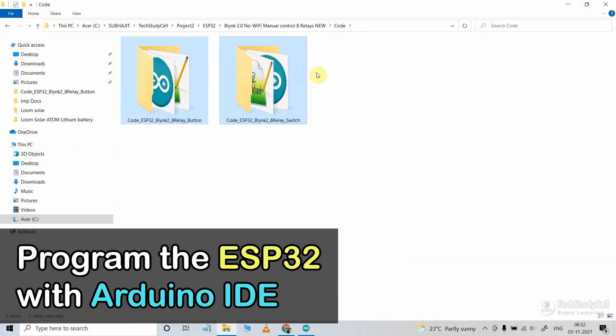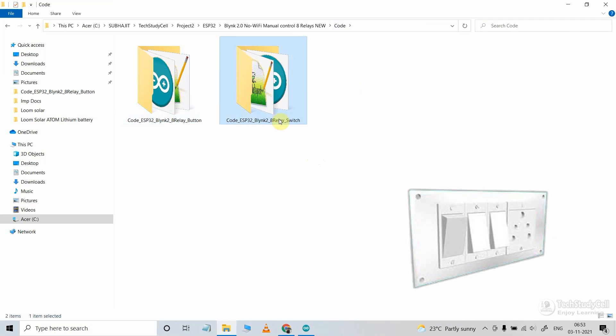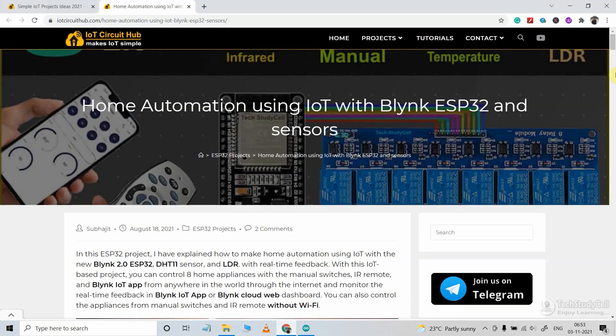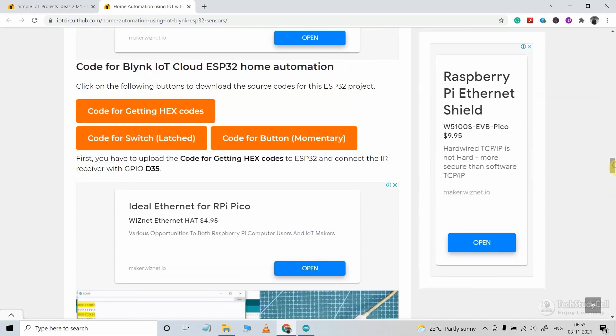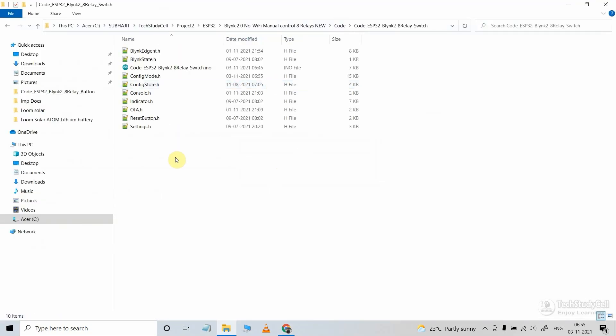These are the codes for this project. If you use any momentary switch or button, then you have to refer to this code, and for the latch switch, you have to refer to this other code — you can see I have mentioned 'switch' in the name of the code. You can easily download these codes from my website iotcircuithub.com. Just visit the article link given in the description and download the code from that button. After downloading, keep all 10 files in the same directory.